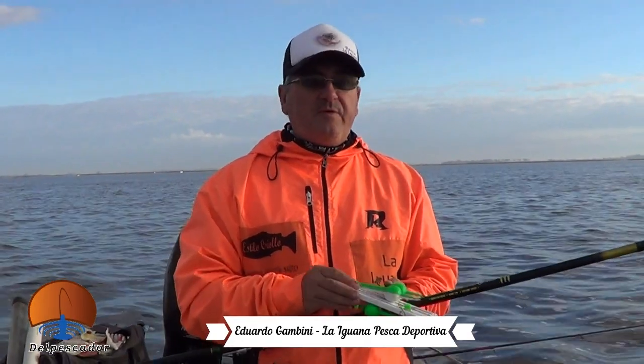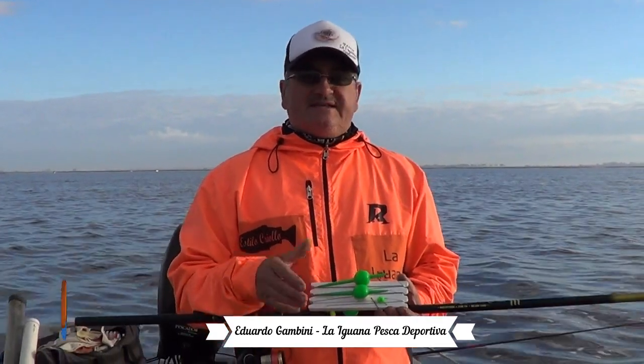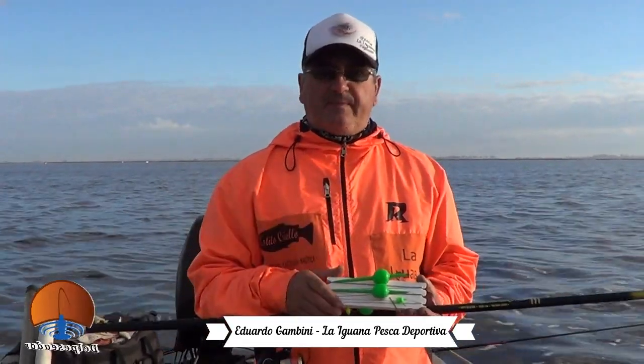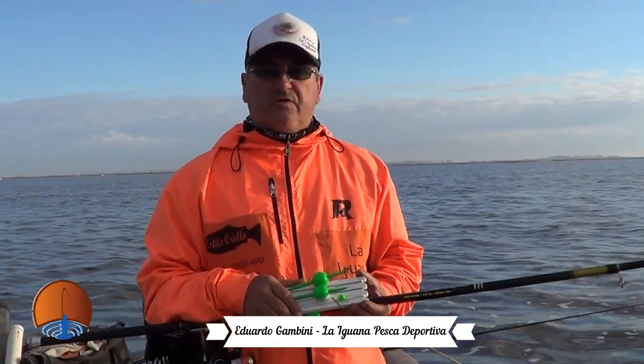El fin de semana pasado se pescó muy bien gareteando, muy buenas piezas, muy buenos tamaños. Esperemos que hoy también se nos dé la pesca. Ya vamos a presentar a mi compañero que está de camarógrafo ahora, Nicolás, y esperemos tener algunas capturas para ir filmando, para mostrarles las imágenes y que sea del gusto de todos ustedes.